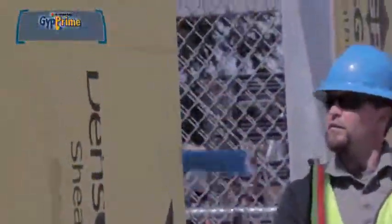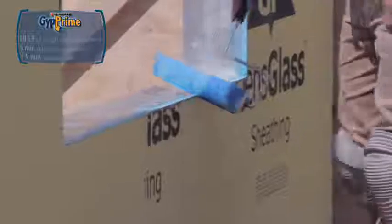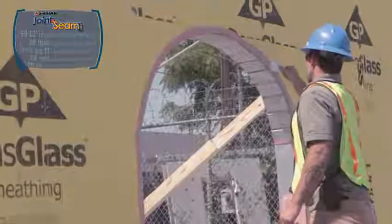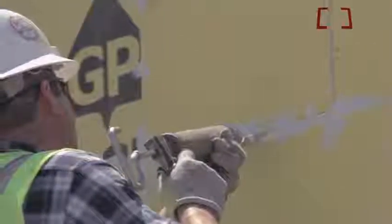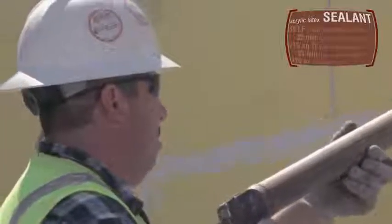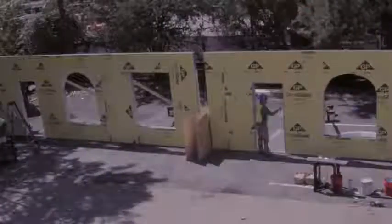Looking first at the Fast Flash wall, the applicator begins with Argard Gyp Prime. He rolls the water-based primer onto the rough edges of the gypsum board, and then applies joint and seam filler to the rough openings, board seams, and fasteners. The other applicator starts the peel and stick system by using a latex sealant on his wall's board seams, fasteners, and rough openings. Time elapsed: 19 minutes, 23 seconds.